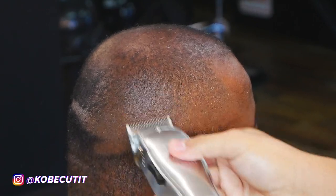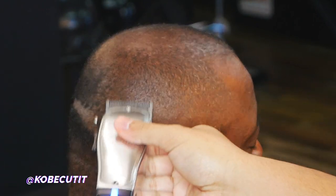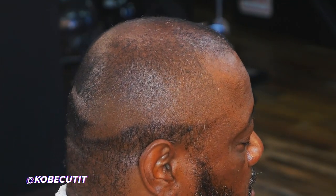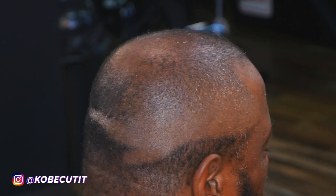That is what we are about — cleanliness, consistency, and dope, crispy, picture-perfect hairlines. So I'm going to repeat these steps around the entire head and try to get it all nice and neat looking.